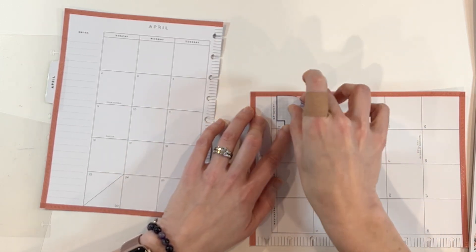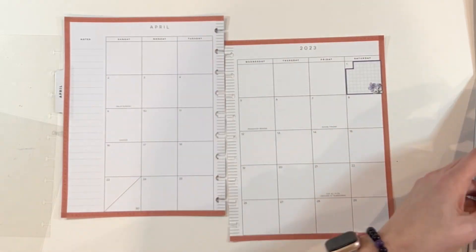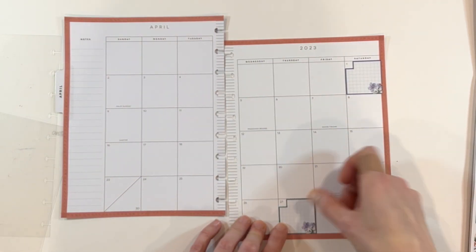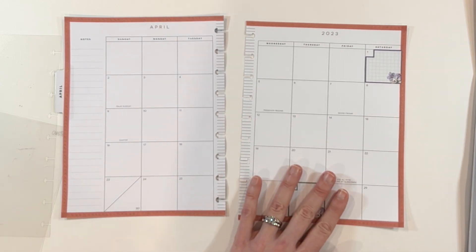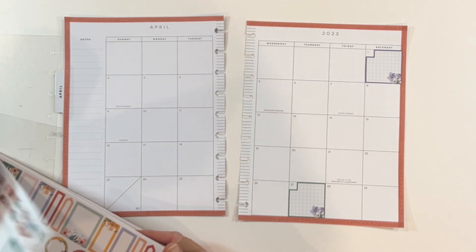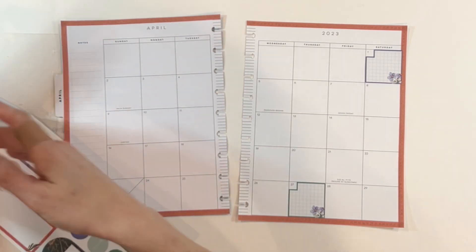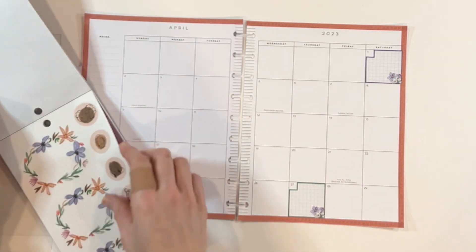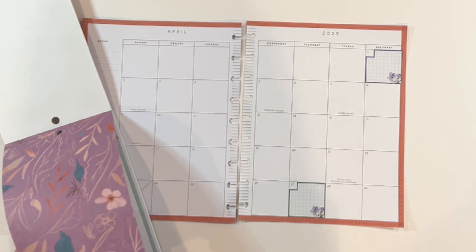I've pulled out the brand new Spoonful of Faith sticker book from the Happy Planner — it was part of their spring release. I will link it down below. I love Spoonful of Faith; I loved the last release that Jenna did in collaboration with the Happy Planner. It's just beautiful and soft, and to me this one really says spring, so I was excited to use it for the month of April.